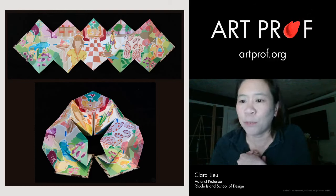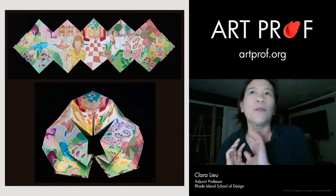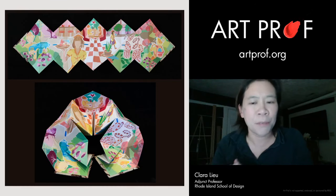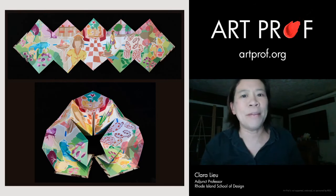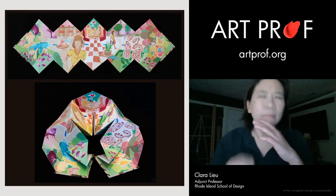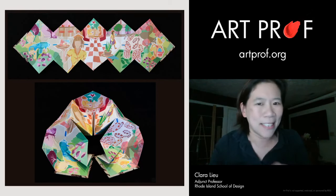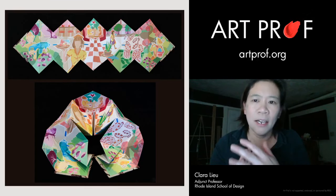Chipboard is such a friendly material and it's very easy to manipulate — you can sort of sculpt with it. It's a lot better than paper. I see a lot of people do paper sculptures, and certainly you can do great stuff with that too, but I really like the durability of the chipboard.